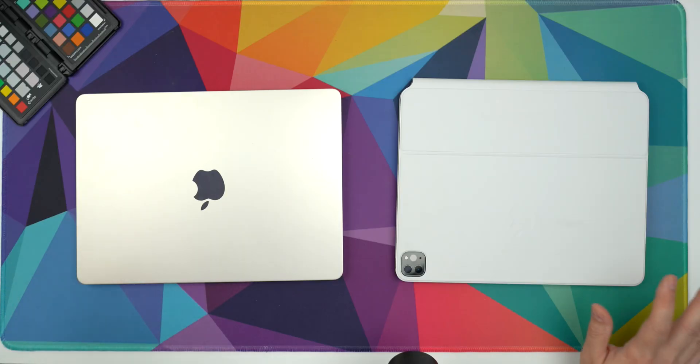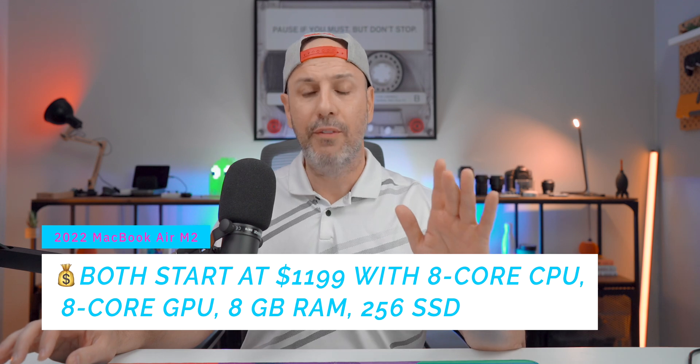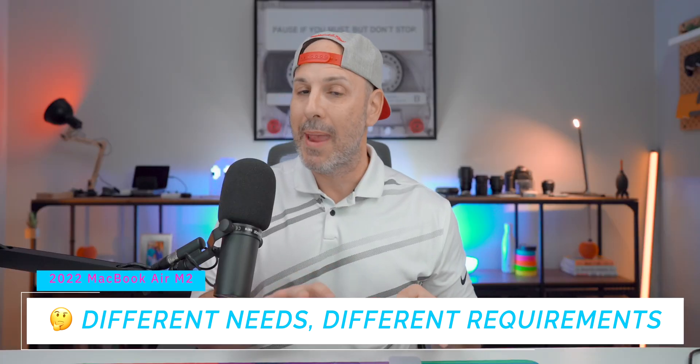These two computers are very comparatively priced. The MacBook Air starts at $1,199 for an eight-core CPU, eight-core GPU, 8 gigs of unified memory, and 256 gigs of internal storage. If you look at the iPad Pro, you can get the same exact configuration — minus the M2 processor since that's not out yet for the iPad Pro — at the same price point. You still need to buy the keyboard, but you're getting the same exact configuration. Depending on what you're trying to solve for — cost, functionality, or features — this may or may not be a good comparison.